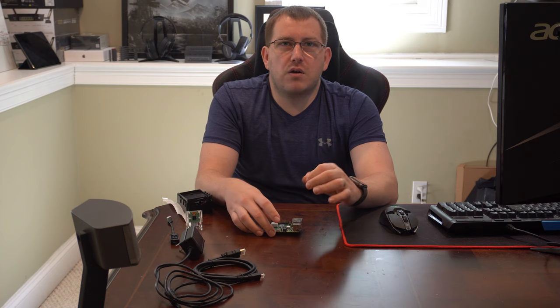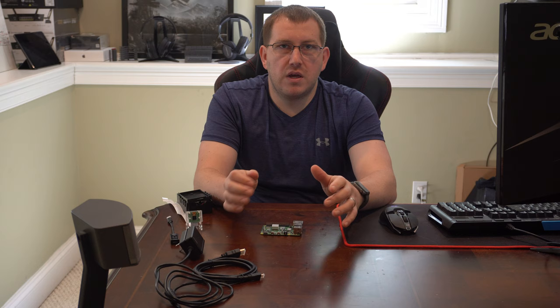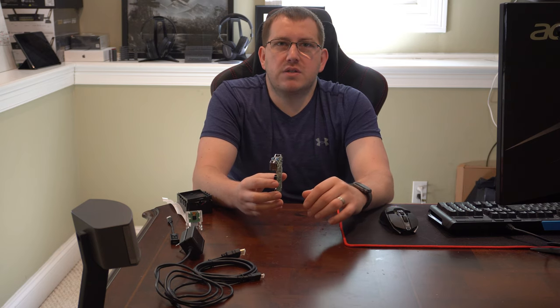First let's talk about Octoprint. That's going to be the thing that everybody is the most familiar with. It allows you to control your 3D printer remotely. Octopi is the pre-built image that you would put on your Raspberry Pi. It's really simple — I did a couple of videos on setting all of that up, I'll link to them in the description. Then you would connect to that using any computer you have on the network, or tablets and even phones.